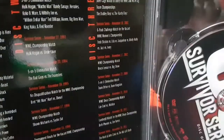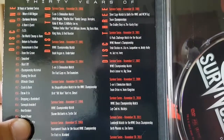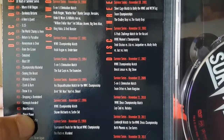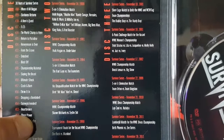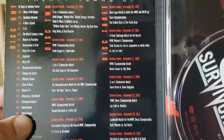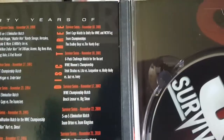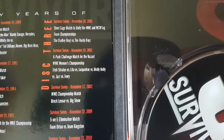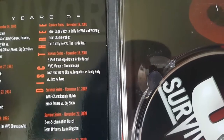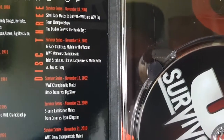Let me take a look — at the original Survivor Series in '87 it was Hogan's team against Andre the Giant's team. That should definitely be on here. Survivor Series '91: Hogan vs. Undertaker. From '94: The Bad Guys vs. The Teamsters, Bret Hart vs. Diesel, Shawn Michaels vs. Psycho Sid, The Rock vs. Mankind, Triple H vs. Rock vs. Big Show. Disc Three: steel cage match, The Dudleys vs. The Hardys, and the six-pack challenge for the vacant Women's Title. I would have loved to see the five-on-five match from the main event of Survivor Series 2001 — that's an awesome match.